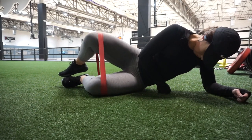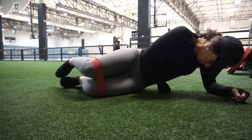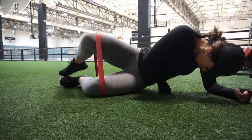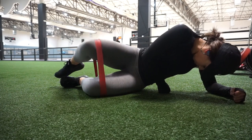Starting with clamshells — you want your toes together and heels apart for this one. We're going to open with that knee. Just keep your hips forward. Try not to open up your hips as you bring that knee out. I'm doing 20 reps of everything that I'm showing you here.